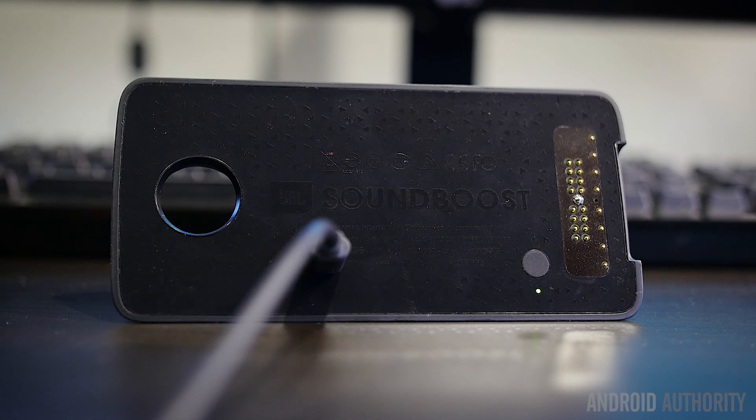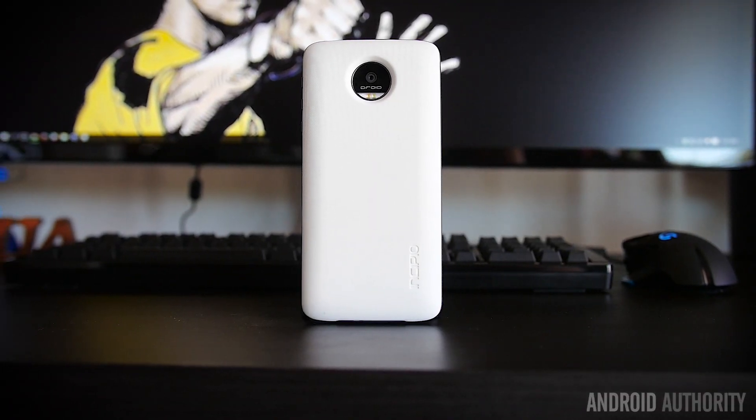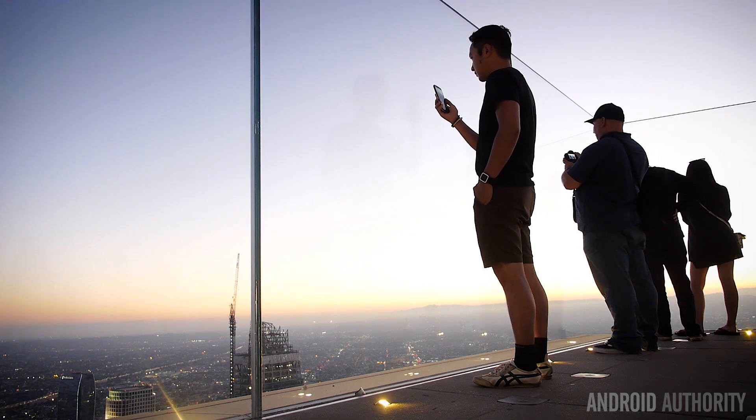By now you've probably seen the Moto Z review, of which we have one right here, and they obviously come with a brand new idea to smartphones called the Moto Mods. Essentially, if we take off the cover here, we have the magnets on the top and bottom and all of these connector pins which allow for a number of new capabilities when you slap on mods to the back of this phone. It's Joshua Vergard from Android Authority, and these are our review of the Moto Mods.